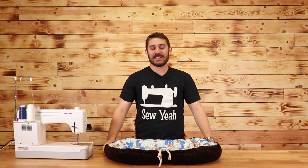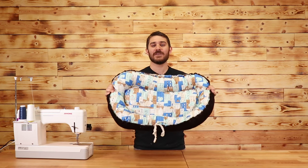What's up everybody? Tiankam here with SoYak Quilting. Today in this video I'm going to show you how to make this scrap-filled dog bed. Let's get started.